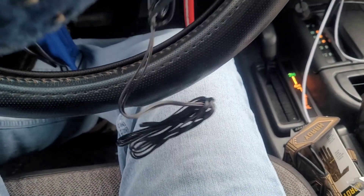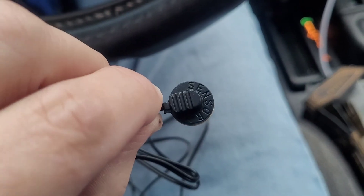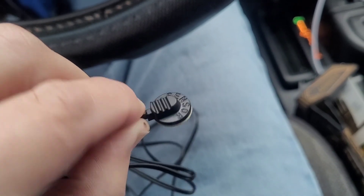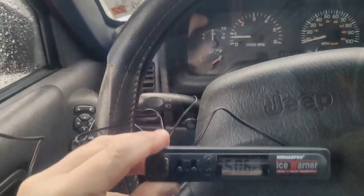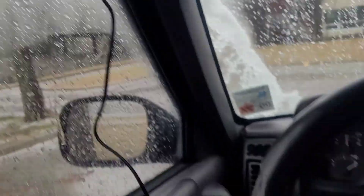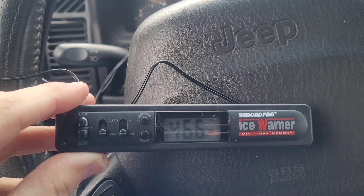I'm going to run this outside and see what the outside temperature is. The outside temperature sensor has the word 'sensor' on it and a little sticky thing. I'm just going to let it go out the window for right now. I ran the temperature just right outside the window and it is slowly falling, so let's see what it gets to.